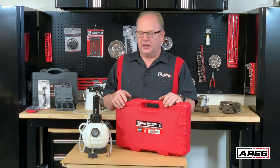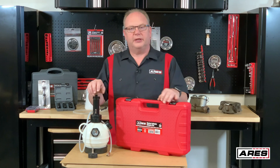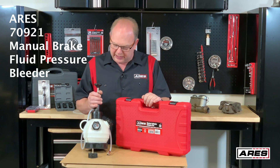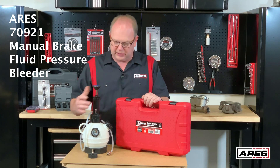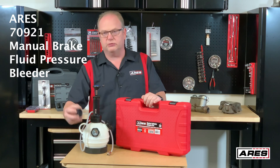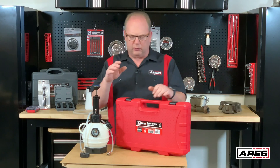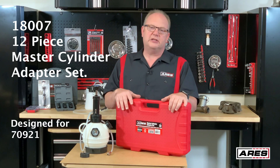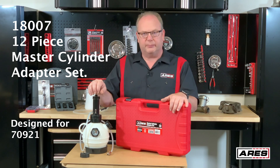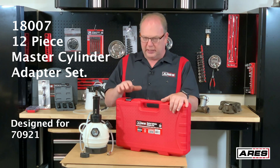Hey everyone, Rod the Tool Guy here at Aries Tools. Today we're going to talk about brake system service. We've got our manual brake bleeder here, the 70921 fluid bleeder — it's got a 2-liter capacity, comes with a 42-millimeter cap that gives you a lot of coverage. It's a screw-style cap. We also have our 18007 12-piece master cylinder adapter set, made to be used with our brake pressure bleeder.